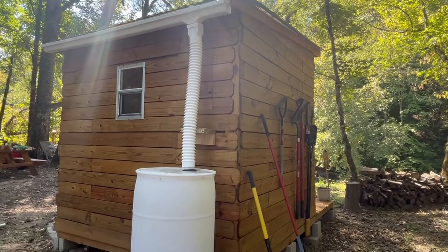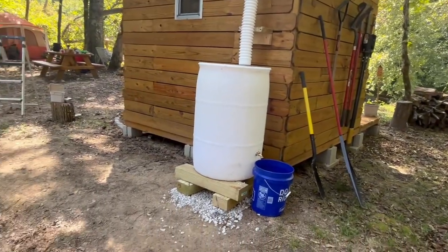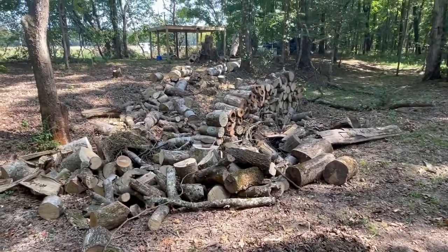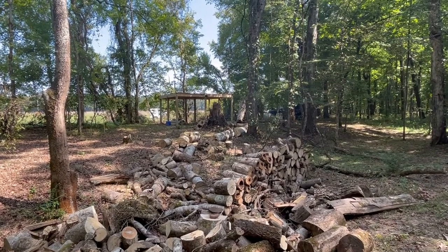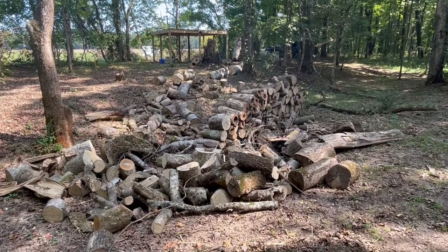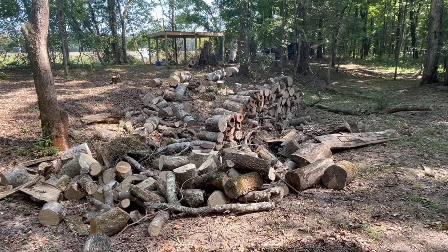That's going to wrap up our water collection system on our micro cabin. If you like this video please click the like button, and subscribe to follow us on our adventures. If you have any comments or suggestions, let us know. We're also working on another project — an elevated cabin — and we still have all this wood from when the trees fell a couple months ago. We've got quite a few more projects, so stay tuned.